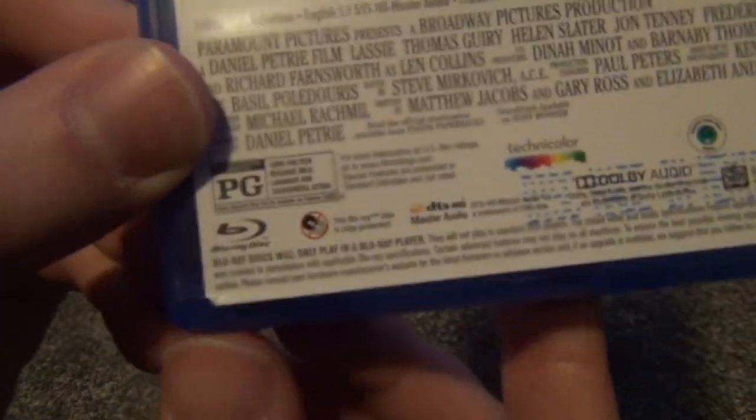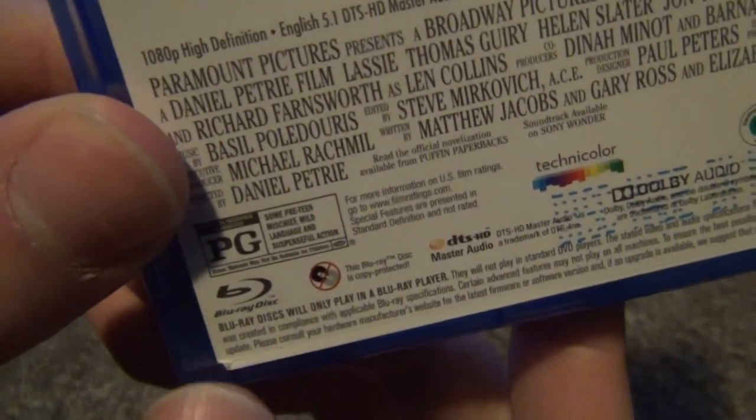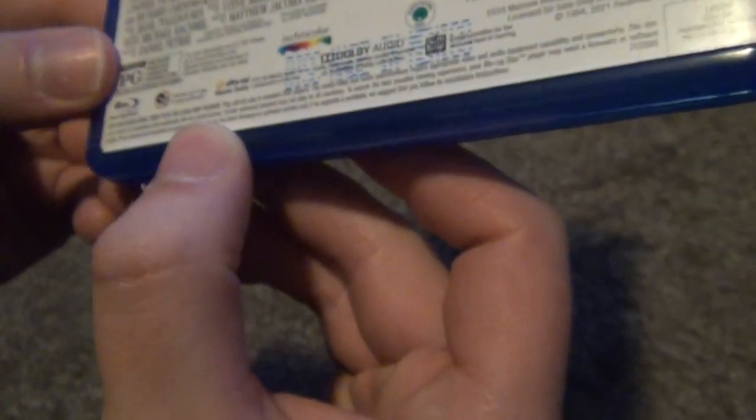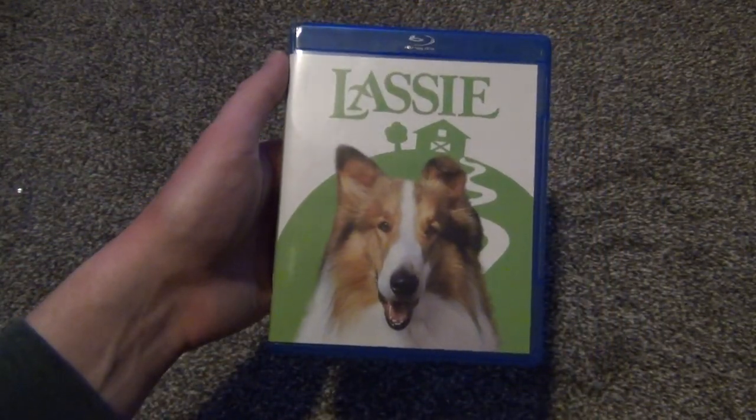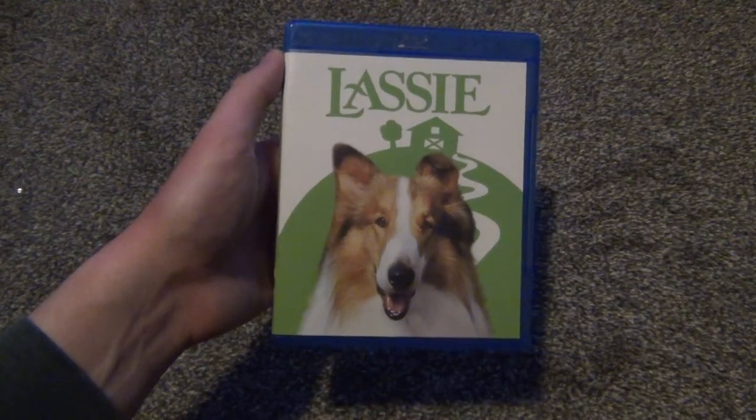Unfortunately, I got a little bit of — the artwork is a little bit crushed there in that corner, but that's very minor. So anyways, there it is — Lassie on Blu-ray. Hope you guys enjoyed this video, and we'll see you in the next video.